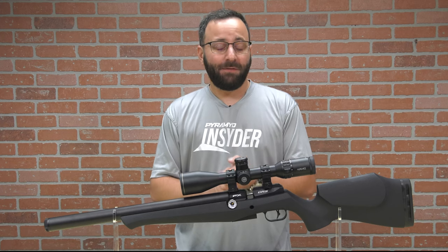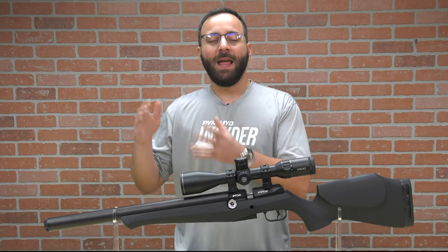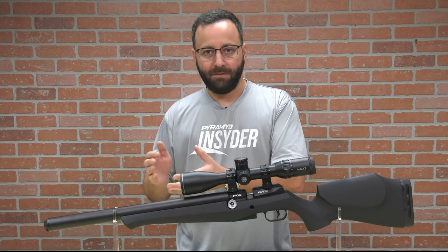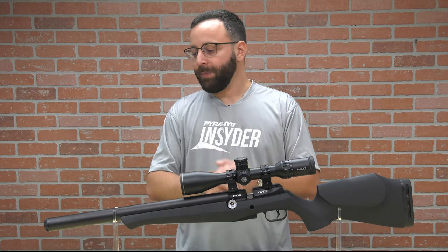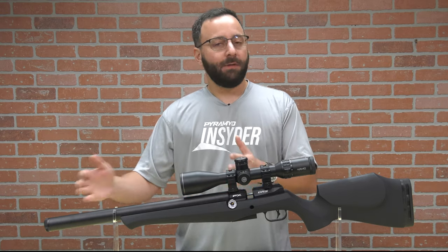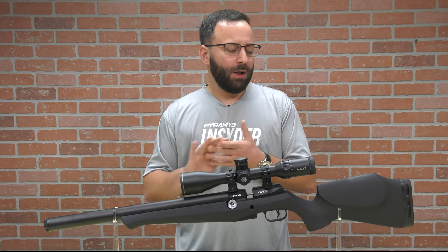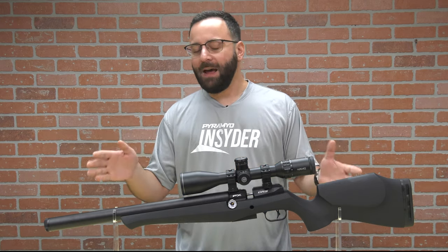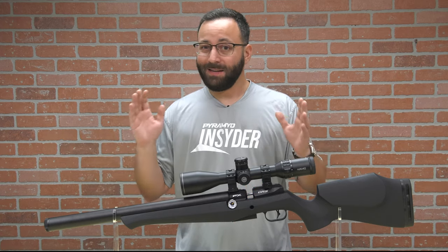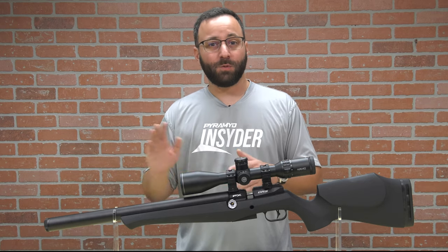As for the gun itself, we have the 500-millimeter barreled version here. It is available in 600 and 700-millimeter variants as well, in .177, .22, and .25 calibers only right now. This 500-millimeter version is a very short, compact overall gun — 500 millimeters is about 19.6 inches. The gun overall is right around 36 and a half inches overall length with no moderator attached. So this is a compact, nice little squirrel getter, small game gun — it's going to fit those roles really nicely.